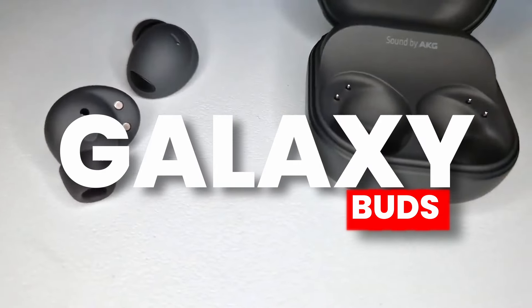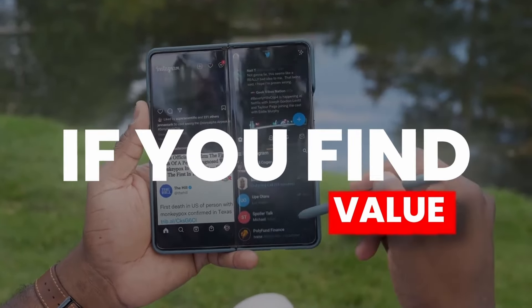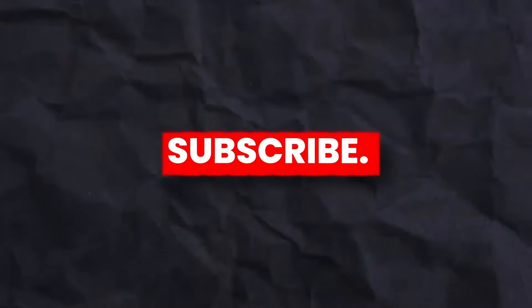If you found value from this video, give it a thumbs up and subscribe to the channel. I'll see you next time — peace out.